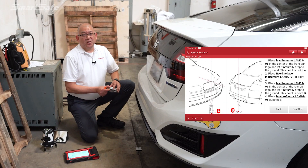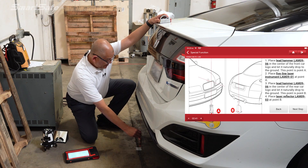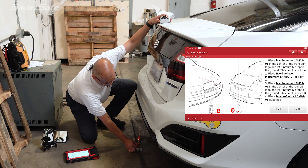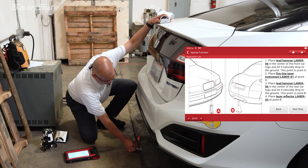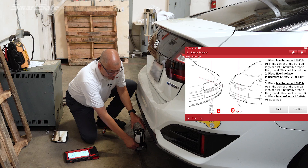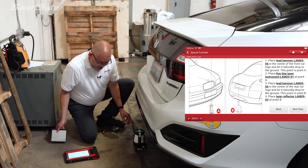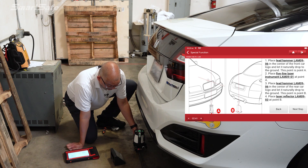Moving to the rear of the vehicle, we'll now determine our point B — same thing as we did in the front, we'll just determine our center point. We'll go ahead and place our five-line laser and turn it on. There's a red dot on the bottom — we put that at the center of the cross, and then taking our mirror we'll look for the laser to hit the front reflector panel placed in the front.